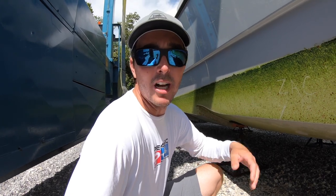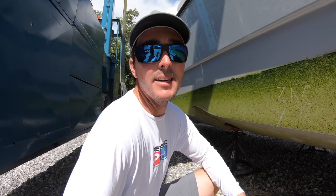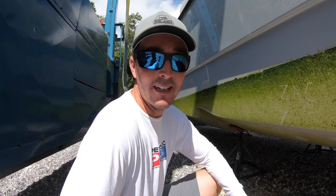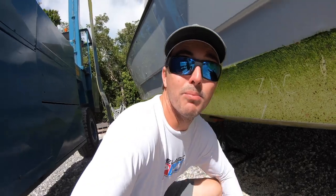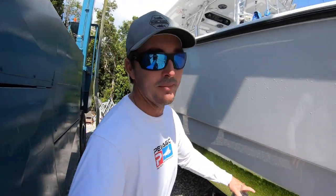They're gonna pressure wash the bottom, knock off all the growth, mark the water line, put some Interlux paint on it, and then a few days later, Eye Catchers is gonna come put the new wrap on the side of the boat. So pretty soon we'll have a big sticker on here and fresh bottom paint.